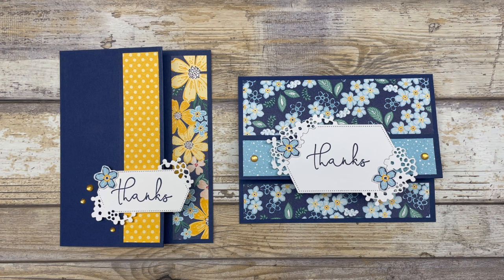There you go — now you have two different ways to use this fun fold card in your card making. If you enjoyed these card ideas, feel free to download the printable tutorial; the link is in the description below. Thanks so much for joining me today. If you enjoyed this video, please like it and share it with your friends, and leave a comment below to let me know what you enjoyed most. Have a fun and creative day, my friends. Take care.